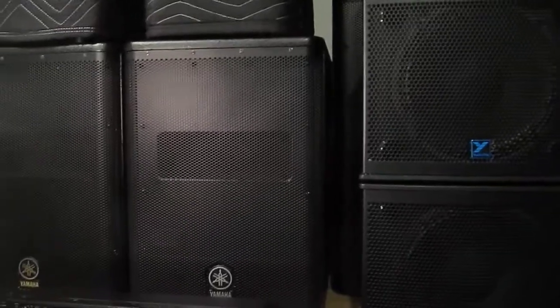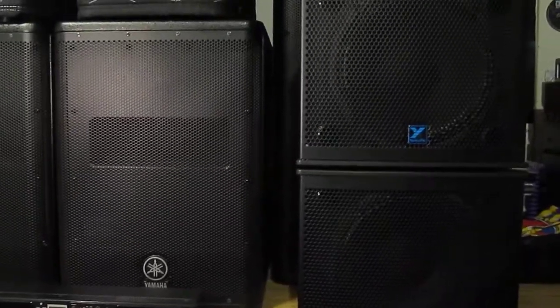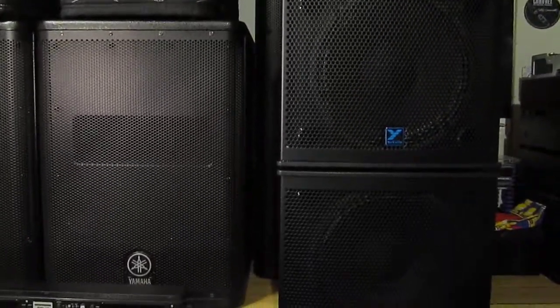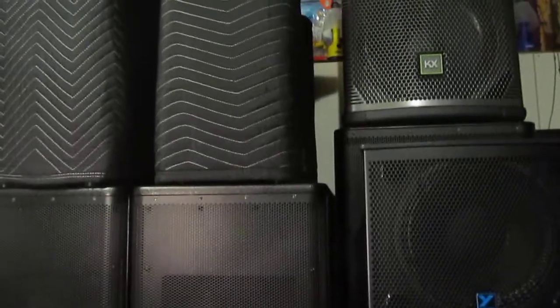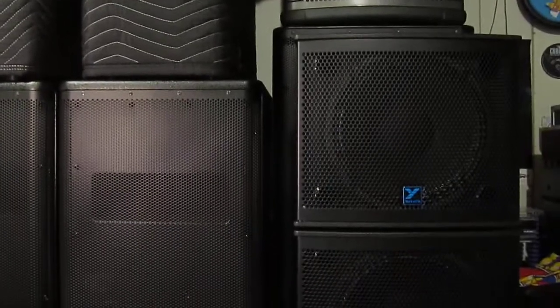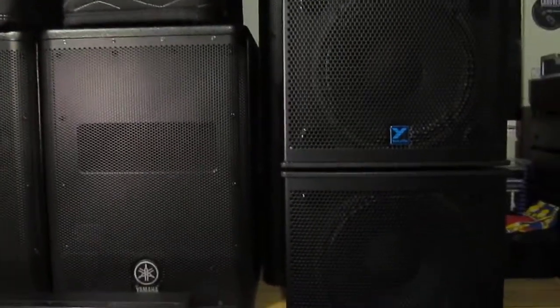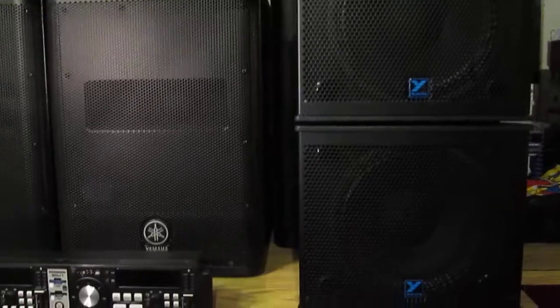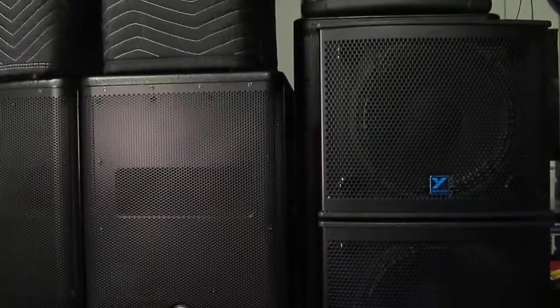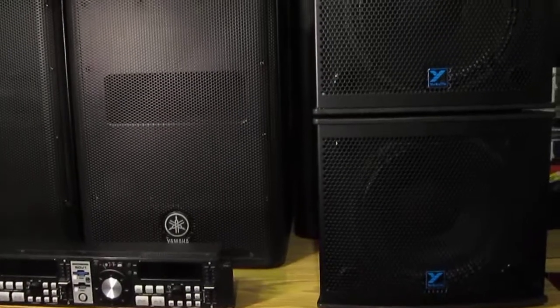I used them again for another wedding just a few days ago last Saturday, again with a single DXS-12 sub. This time I was on the ground, set in the corner of a really small hall, so it's a good thing I had this little tower of power — didn't take up much space. The top speaker on the pole mount was at about ear level, which was fine for a 70-person wedding. I pushed them hard most of the night because it was a really good party, and by the end of the night they weren't even hot. That's one thing Yorkville has always excelled at — heat dissipation in their active speakers. I've never heard of a Yorkville speaker thermaling out.